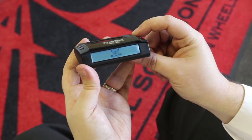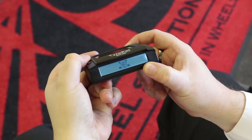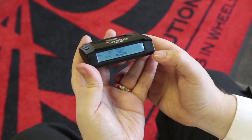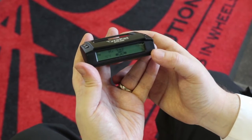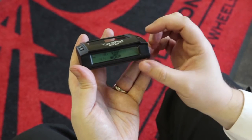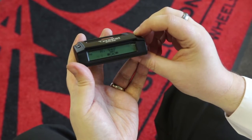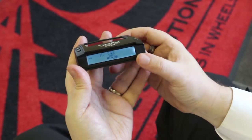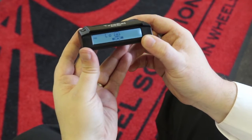Once you've selected your units, press and hold the set button to lock that in and move on to setting the pressures for each axle. As the wheels on each side of an axle will have the same pressures, you set high and low alerts across the axle. The default high pressure alert for the front axle is 44 PSI. Using the plus and minus buttons we'll take that down to 40. Then press the set button to lock that in and it will switch to the low pressure alert.